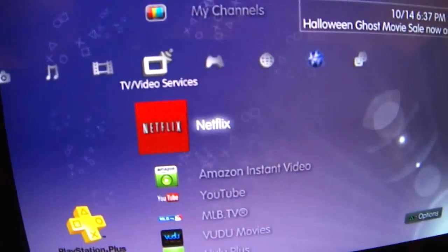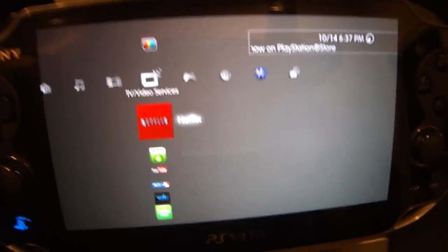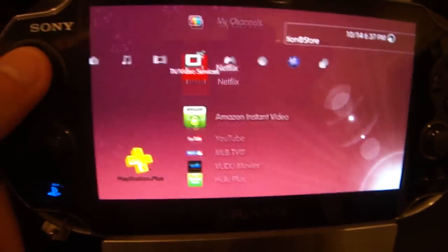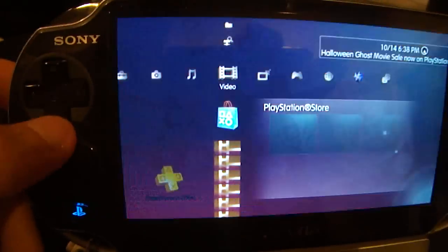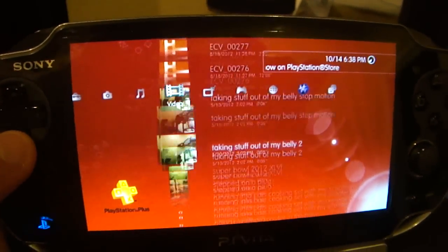Things like Netflix and Hulu do not work for some reason — that's another thing that is a mystery to me. But you can play all of your downloaded and copied videos, which is very nice.